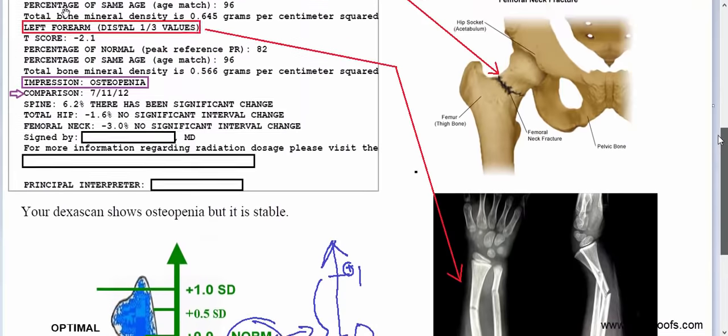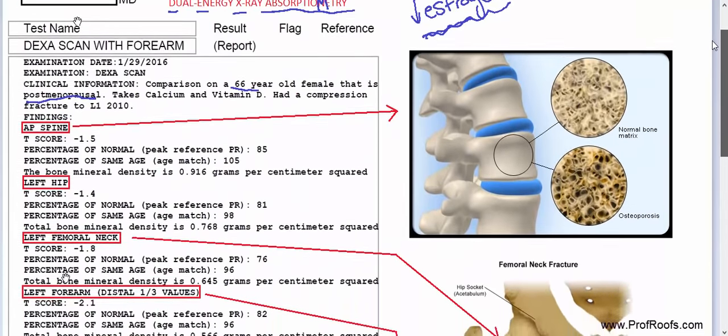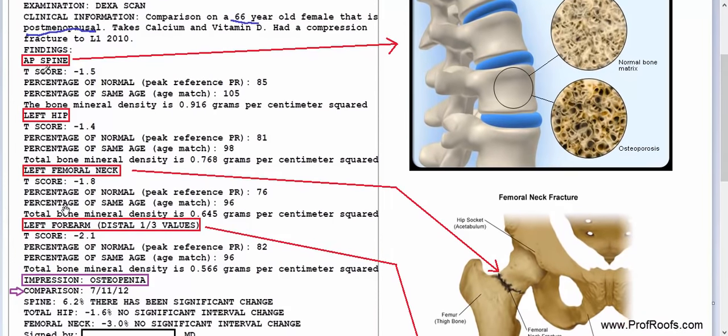So where do you read these? You read them on what we call a T-score. If you notice here, we have four sections we're looking at: the anterior-posterior spine (AP spine), the left hip, the neck of the femur on the left side, and the distal part of the forearm. We're looking at the T-score of each one. The T-score is determined by standard deviations.